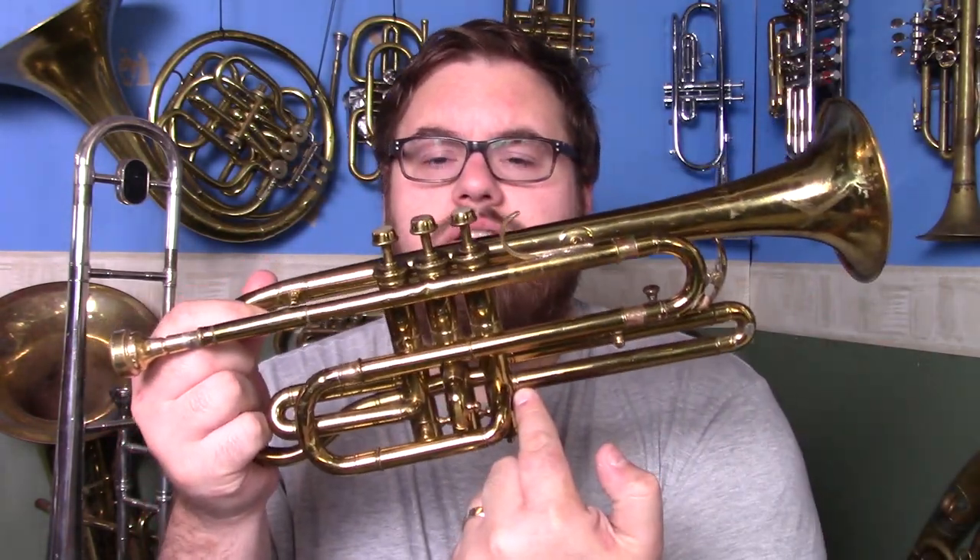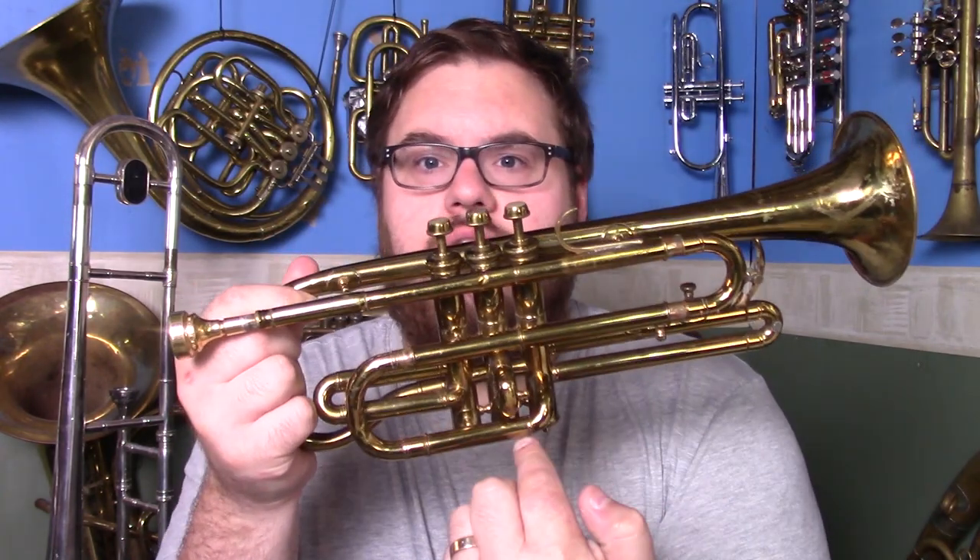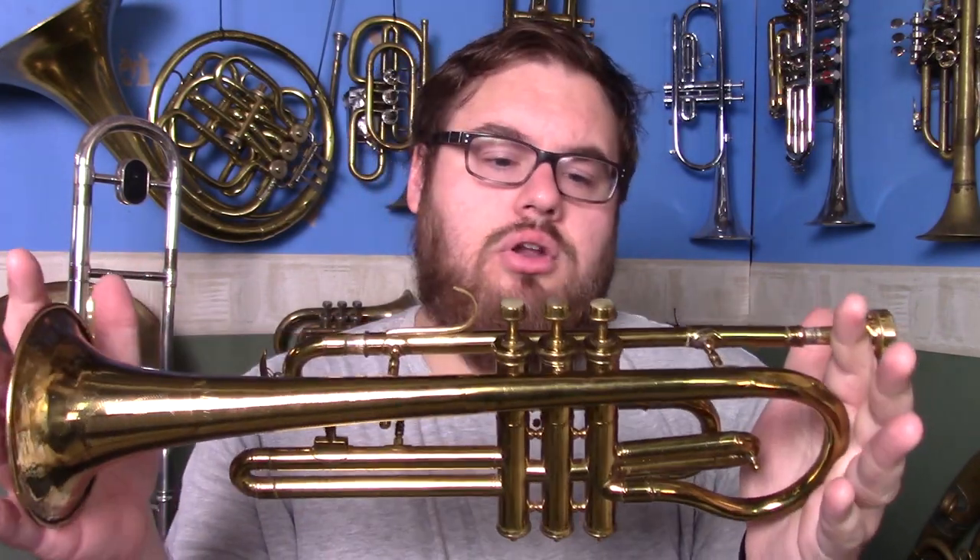Nowadays we try to eliminate bends where possible. For trumpets we have the lead pipe going straight into the third valve, and for cornets it goes around and then in again just to make it a bit more compact. This is a long model cornet — it's longer than a normal cornet but not quite as long as a trumpet.